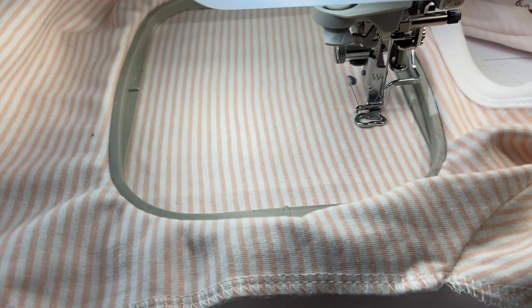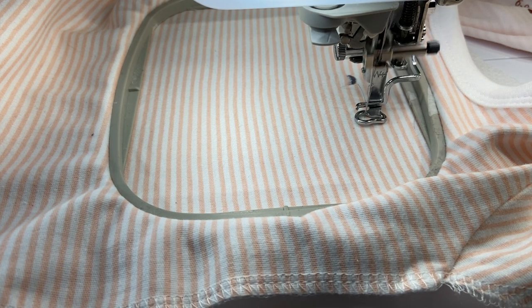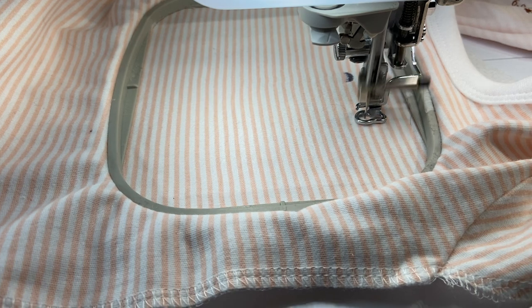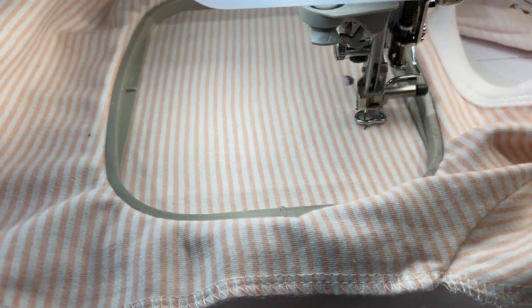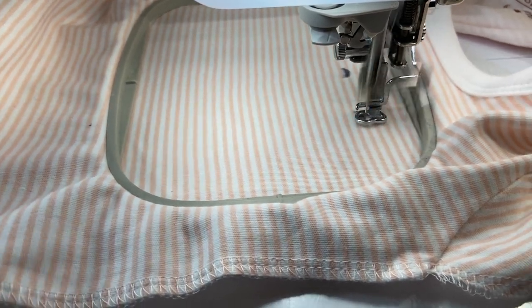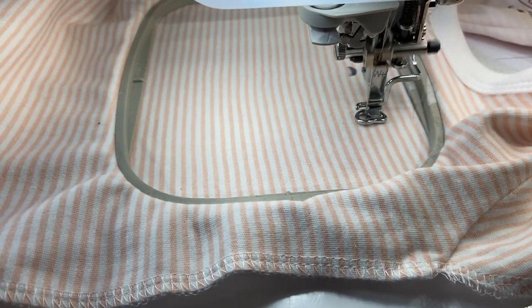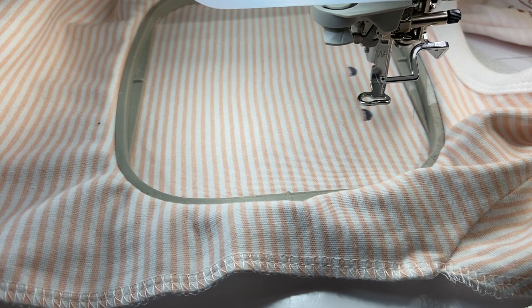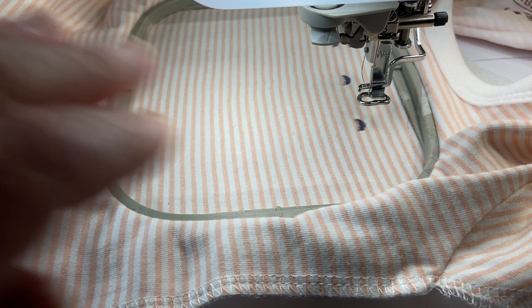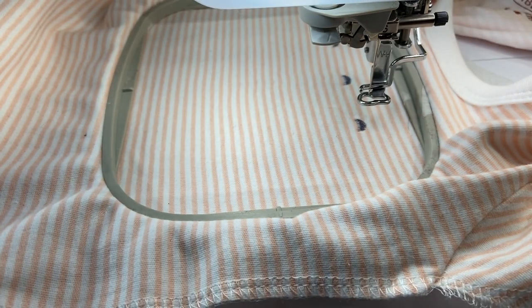This is a 4x4 size hoop that I'm using. Those of you who have a 4x4, this will fit for whatever design you're placing your item on. I just flipped the design so it's sideways, and it's going to do the little ladybugs going across. I'm going to trim this — next is going to be black, so let me change that thread.